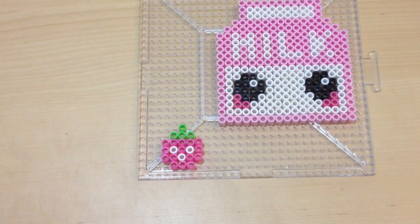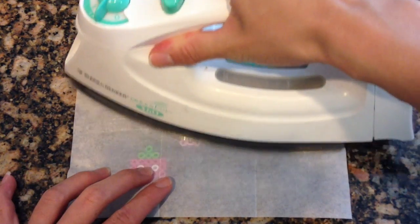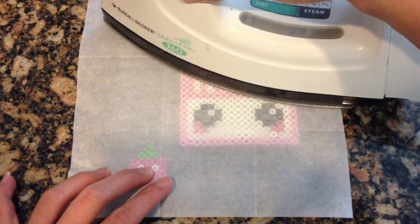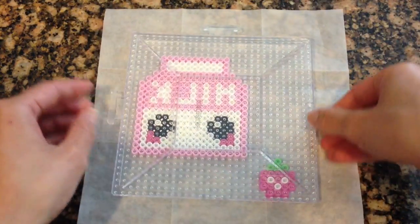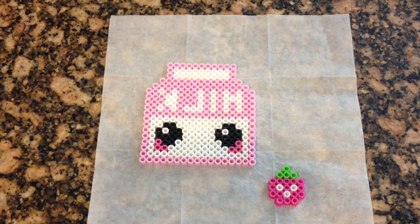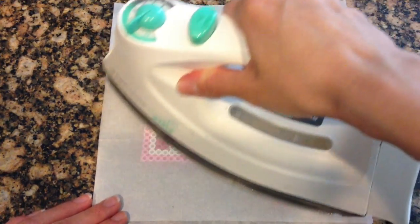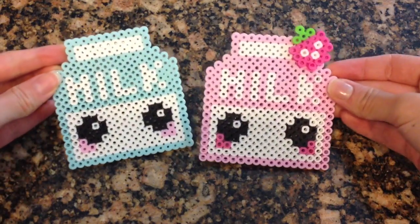Here's what everything looks like, and to make everything into a nice solid piece, you're going to have to iron these beads. Most perler bead kits come with a nice little tissue paper to help protect your piece. All you have to do is put a nice little iron on top of your beads and melt them for about ten seconds, or until your beads fuse together. You want to make sure you do this on both sides so that your piece becomes a nice solid piece.